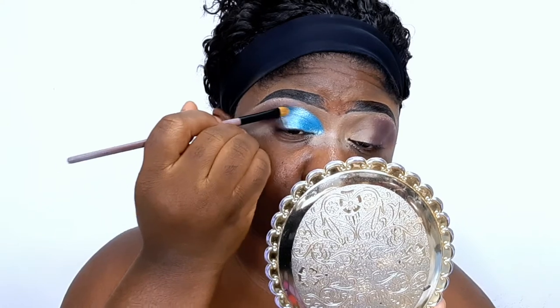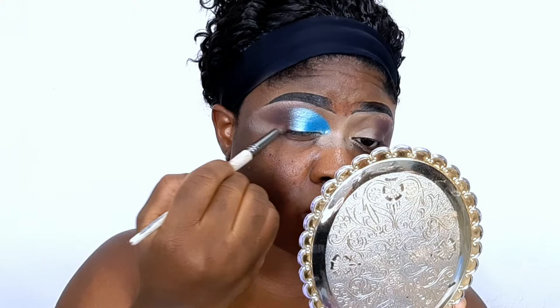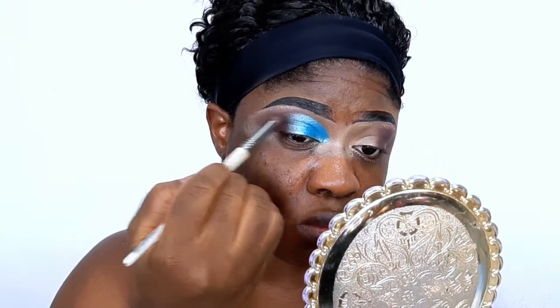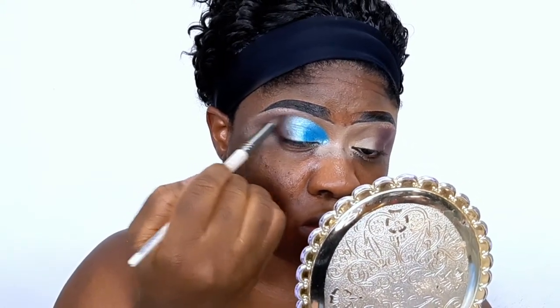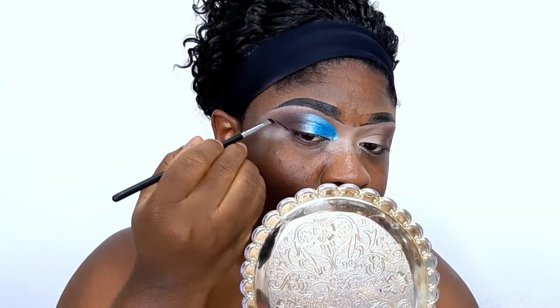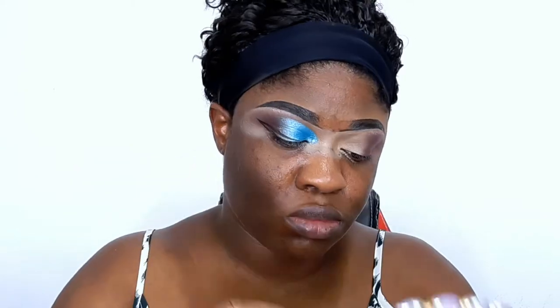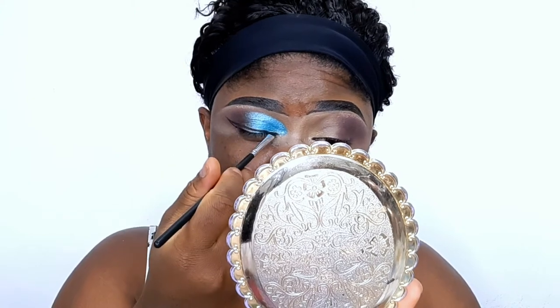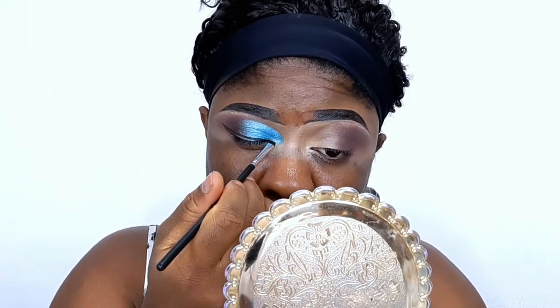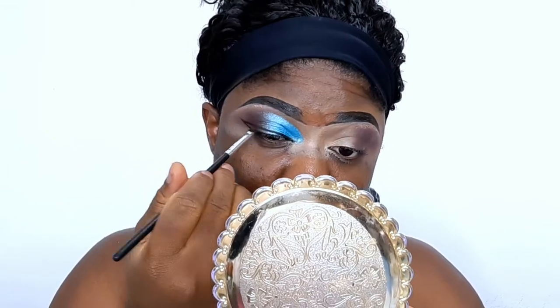I'm going back into the deeper brown shade to soften out the edges of the shimmer and blend it in so everything looks well blended. Now I'm lining my eyes. I've been loving this liner lately — I recently stopped using liquid liner and switched to this type of liner, and I'm kind of in love with it right now. It's really working very nicely.